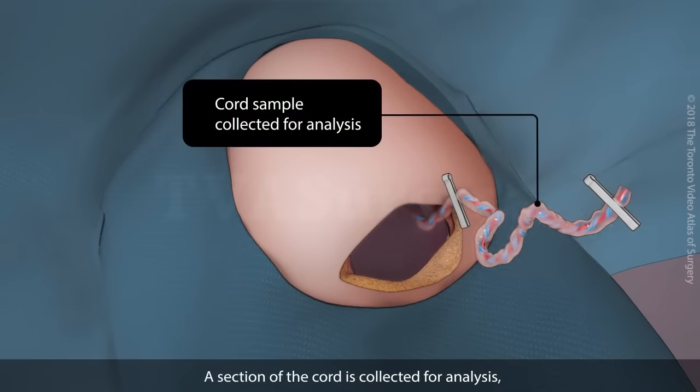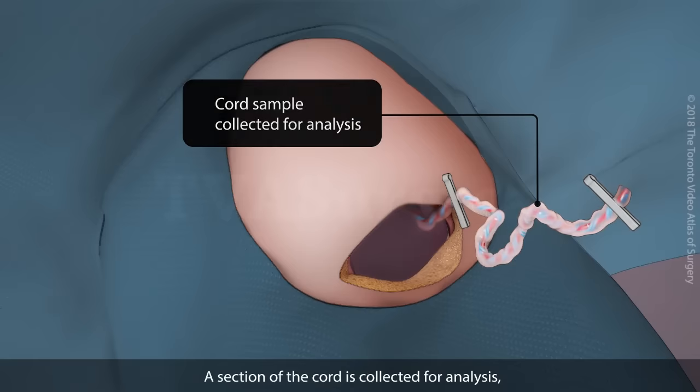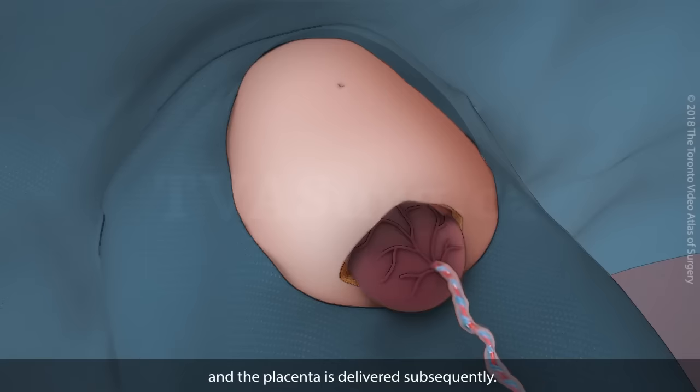A section of the cord is collected for analysis, and the placenta is delivered subsequently.